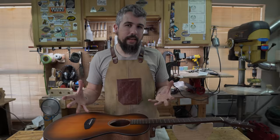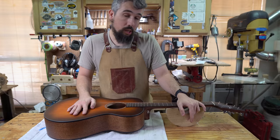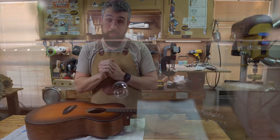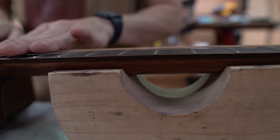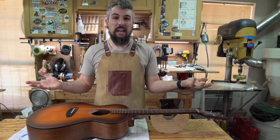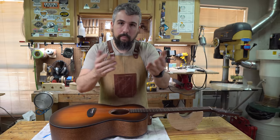Now let's talk about the victim for this episode. We have a Breedlove Discovery Concert model guitar we bought a week ago to use in a future breakdown video — spoiler alert. The first thing we noticed when we pulled it out of the box is that the action is, to be honest, horrendous. It's one of the worst setups I've ever seen on a guitar out of the box. Before we can even hear how it sounds, I have to get it to the point where it actually plays halfway decent.